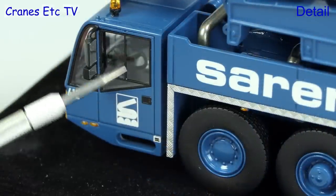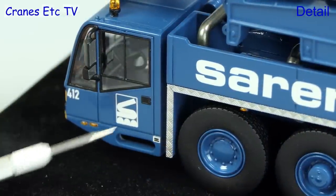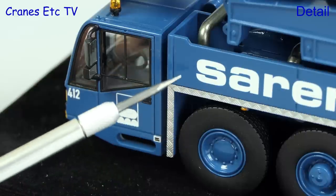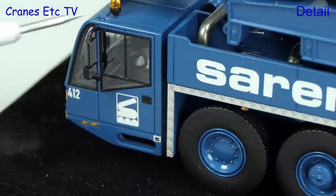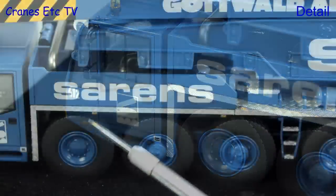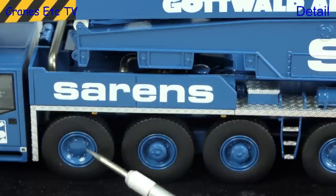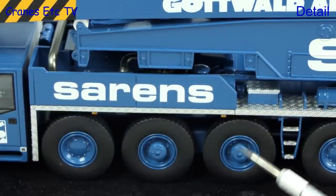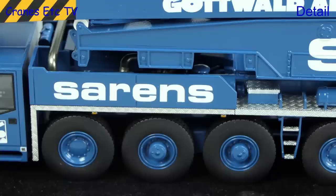Looking at the side of the cab, there are finely drawn window seals, orange lights and sharp graphics. There's diamond plate etching around the wheel arch, and other details include a beacon light and exhaust pipe. The tyres on this sample don't have branding but the production versions will, and you can see which wheels have driven axles and which ones don't.